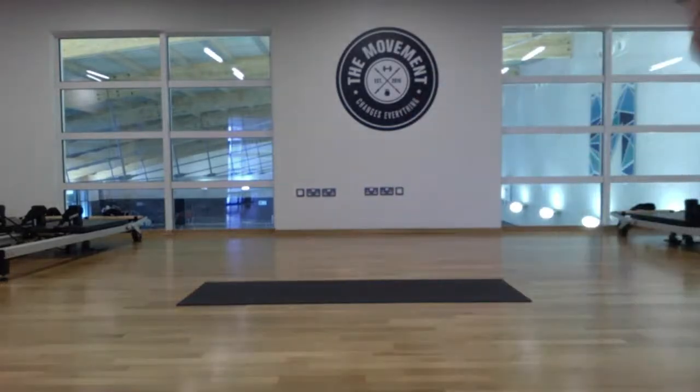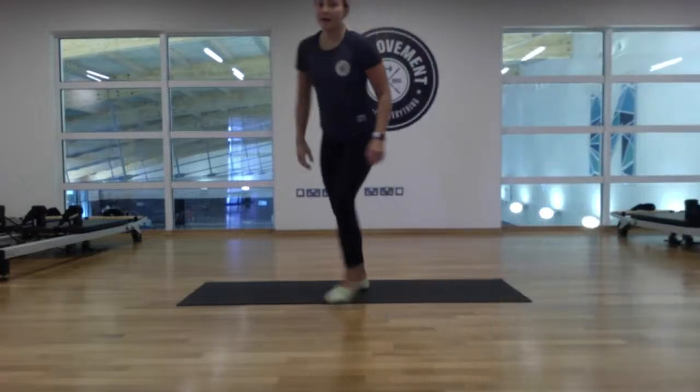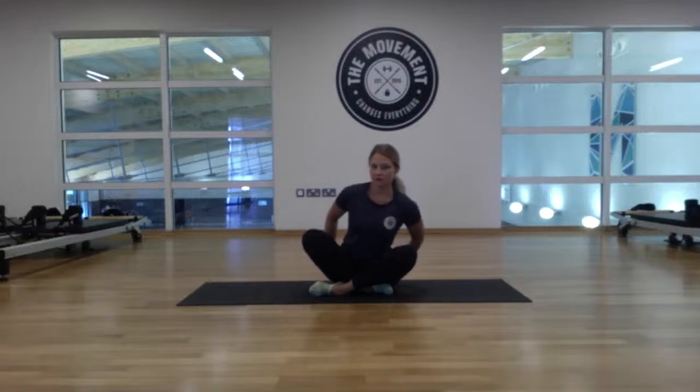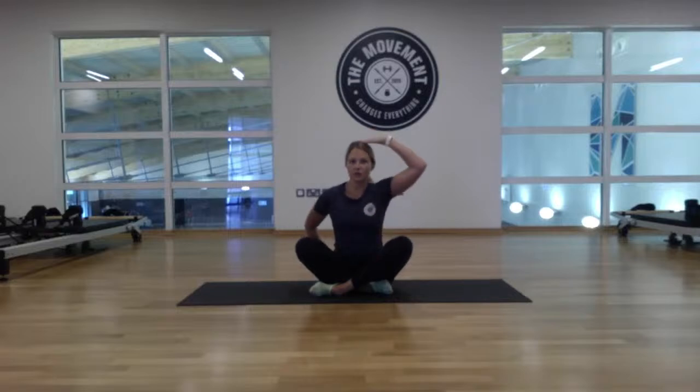We're going to start in a cross-legged seat position on our mat, just to warm up the shoulders and the neck. If you have a block or a book or something to sit on to make yourself a little bit more comfortable, feel free to do so. Pop down onto your mat and come into a cross-legged position, crossing the legs over and sitting up nice and tall. Feel those sit bones down onto the mat.